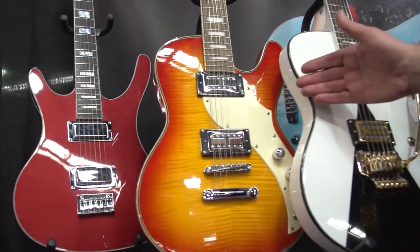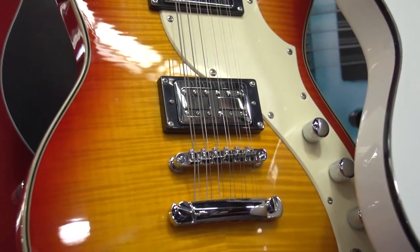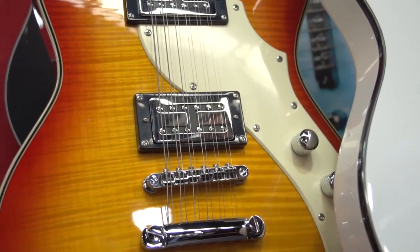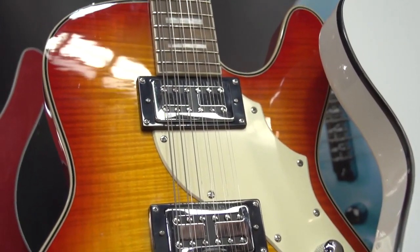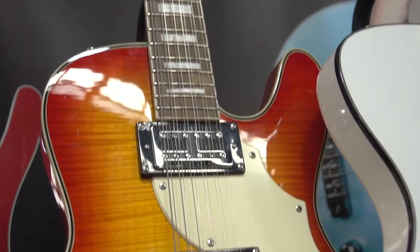Next to it we have the Space Cadet 12-String. We came out with the Space Cadet model in 1999. This is a beautiful bookmatched flame maple top cherry sunburst with rosewood fingerboard and block perloid inlays.